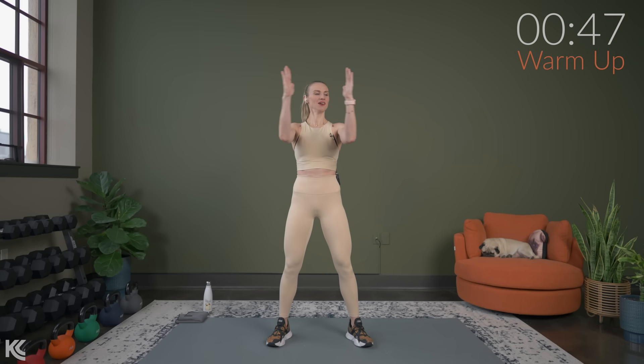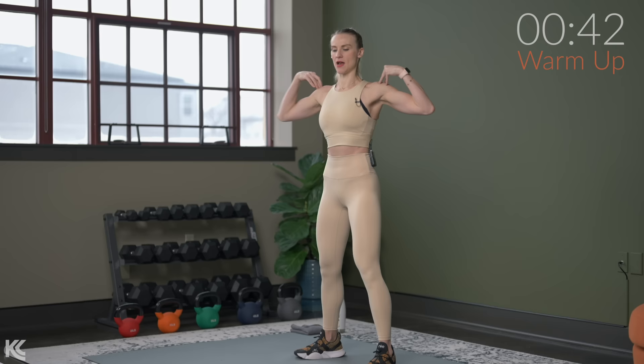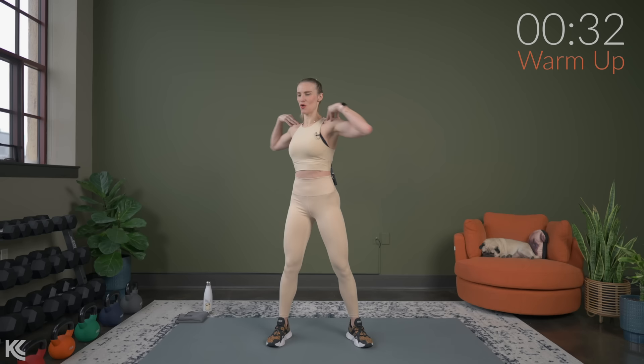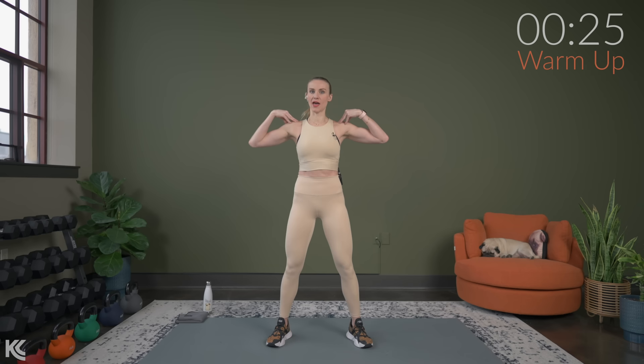Fingertips on shoulders, we're just going to rotate the upper body. So get that twist in here, warming up the core. We're also going to have a lot of variations with our stance today as far as how we're positioned for the exercises. So that may be standing, that may be one foot, that may be kneeling. Again, it's going to be a lot of variation.